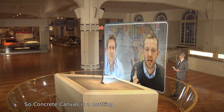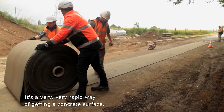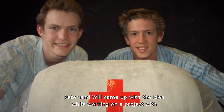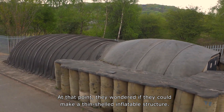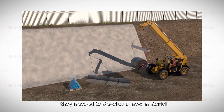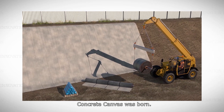Concrete Canvas is a matting filled with a dry concrete powder. It's completely flexible — it comes on a roll, you roll it out, and it's a very rapid way of getting a hard concrete surface. Peter and Will came up with the idea while working on a project with plaster and balloons, and wondered if they could make a thin-shelled, inflatable structure. To make their idea work, they needed to develop a new material, and Concrete Canvas was born.